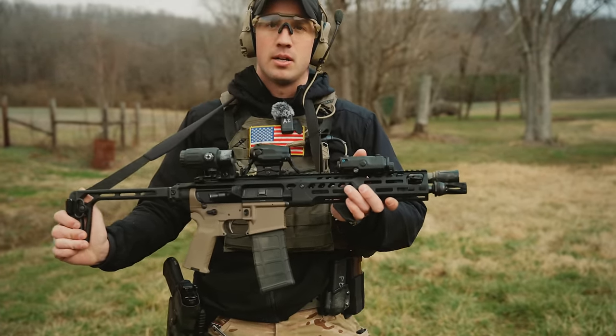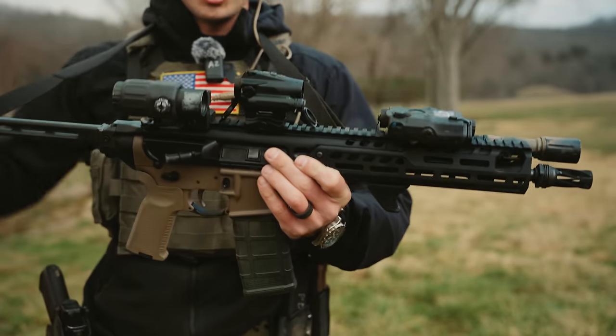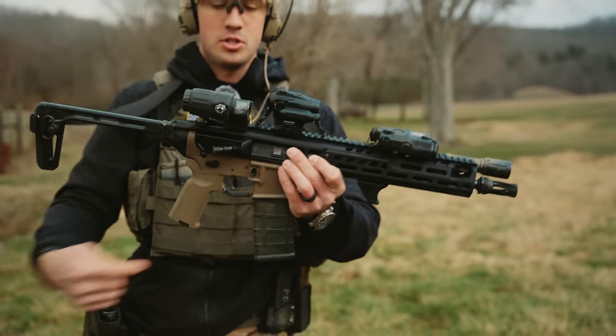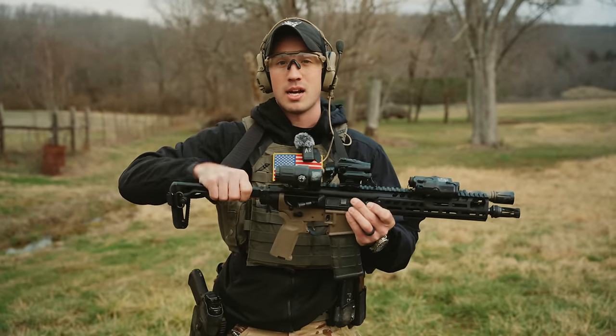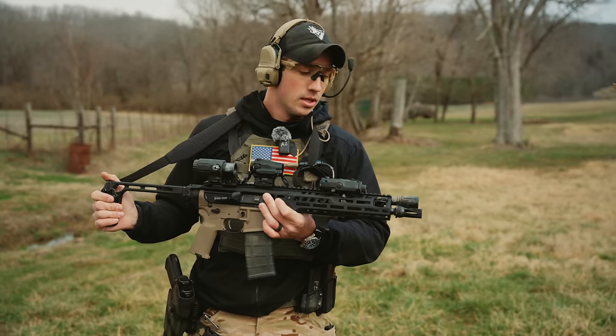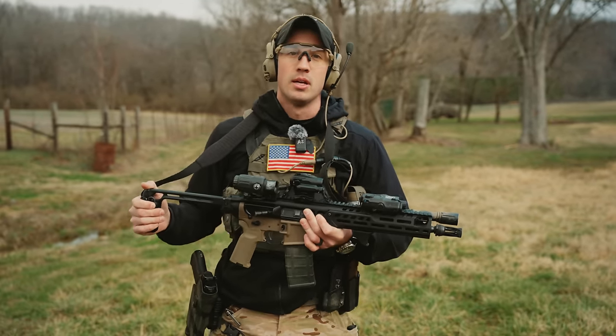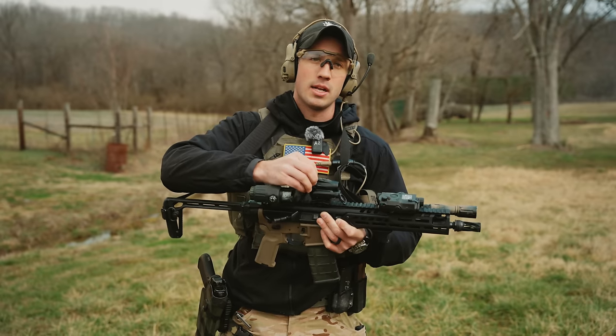This SIG Spear LT upper is going to be $1,700 for just the upper and the adapter to put it onto an AR lower. But you have to keep in mind that you also have to buy an MCX stock, and that gets you closer to that $2,000 price point as well. So they're about the same price point, but they're doing things a little bit differently.